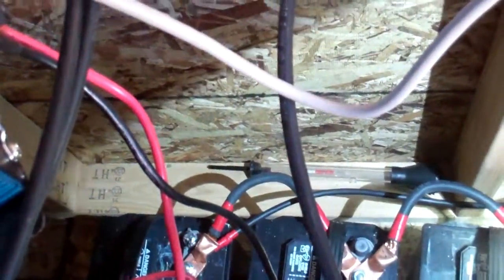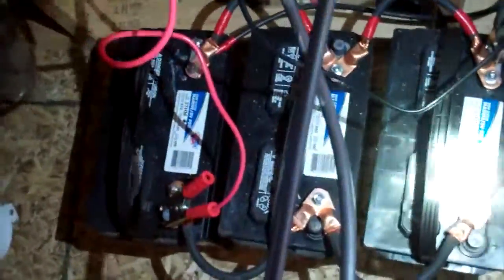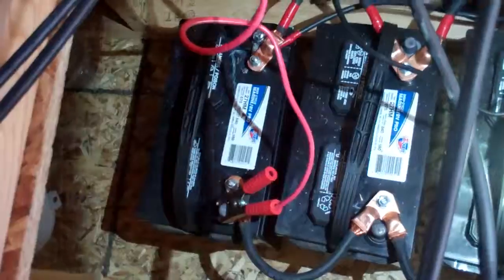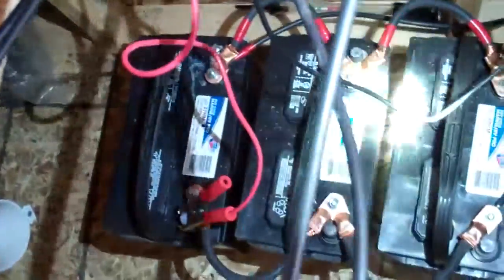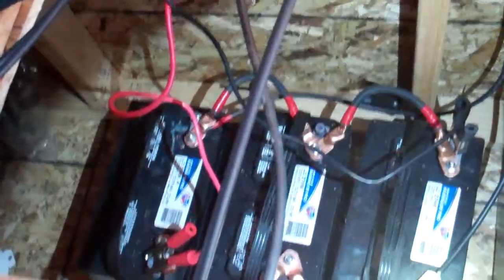The inverter gets its minus and plus from the opposite direction — minus and plus at the other end of the parallel. Those three deep cycle marine batteries are in parallel, so I'm hoping I've got that connected right. I want to research this more before I go full board.